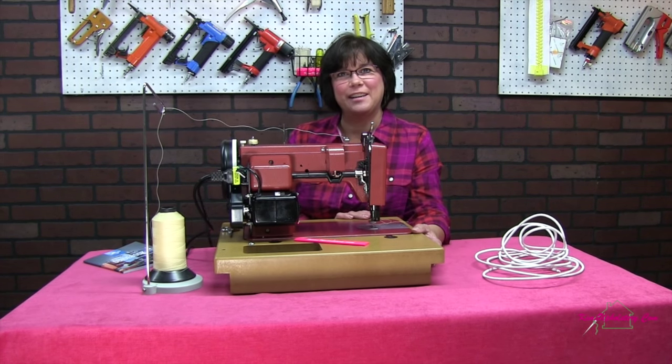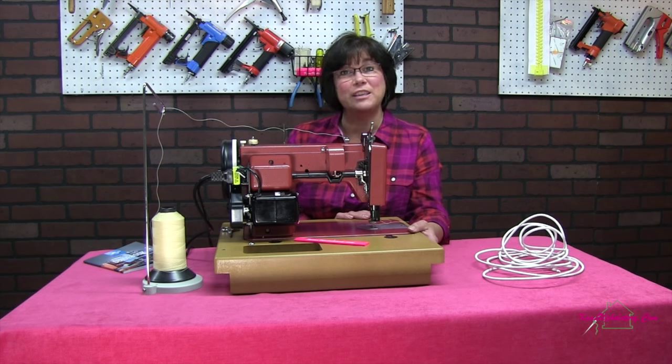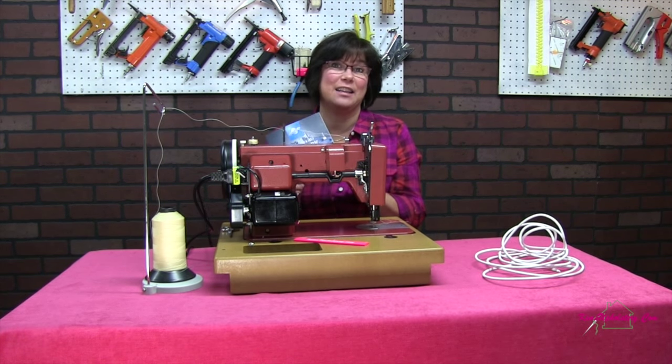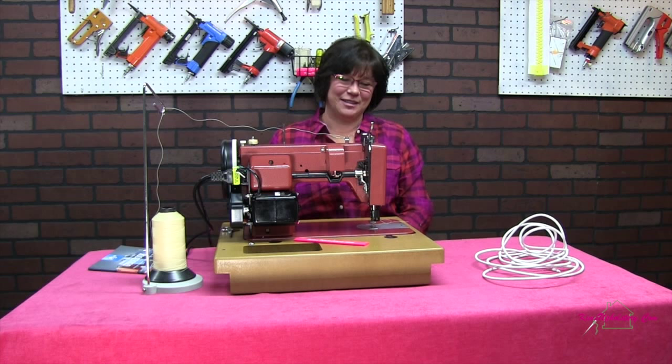Hey, it's Kim from Kim's Upholstery here. Sailrite sent me this Ultrafeed LS1 walking foot machine to try out, so let's give it a try. When I got it in the box it came with a guide manual and it also came with a DVD that was really helpful, which is better than any of the other machines I've ever gotten have come with. So let's start sewing and see how she works.